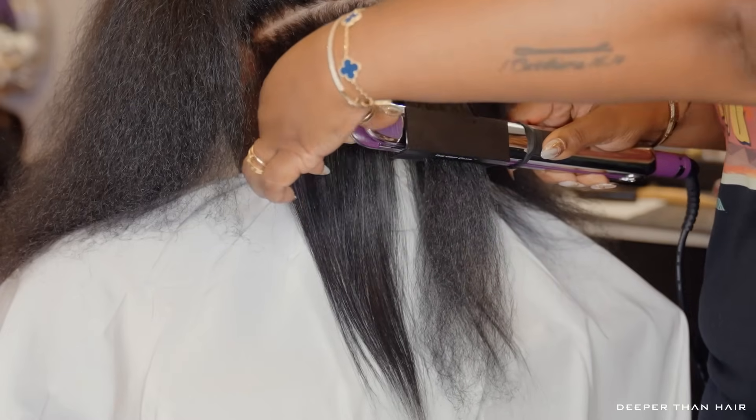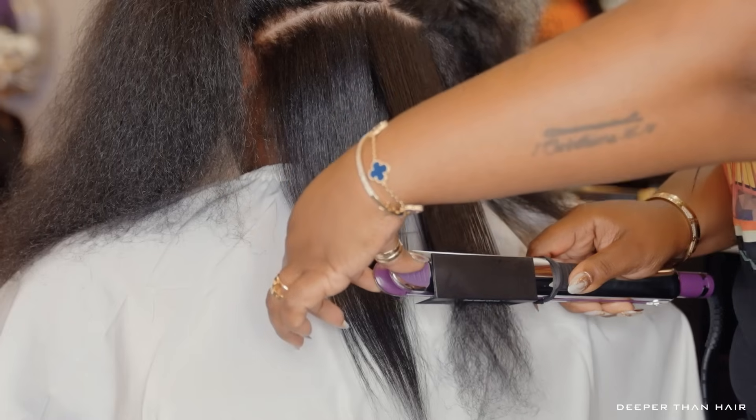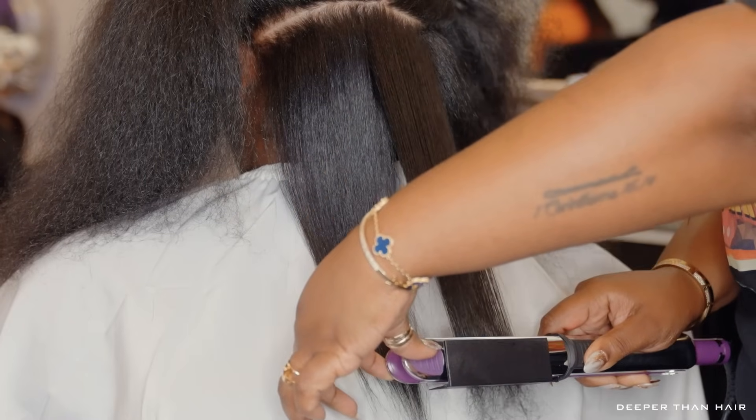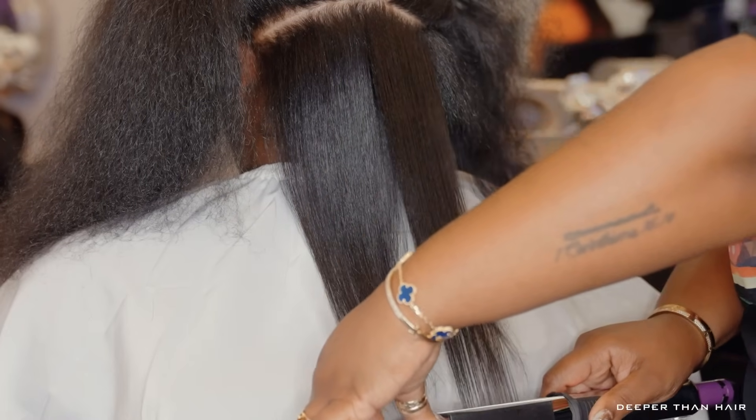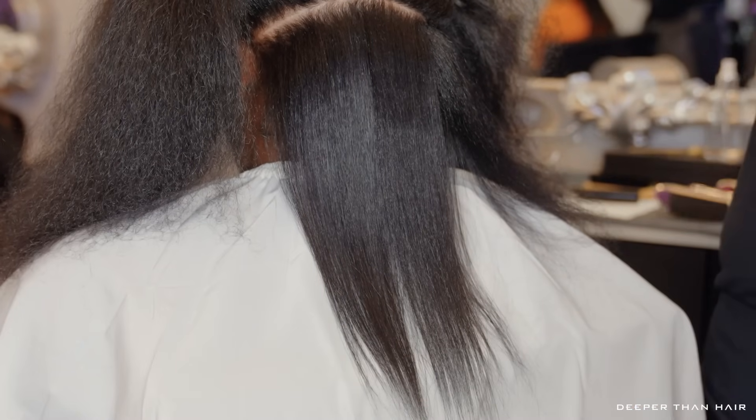As you can see, I can still get just as close to the scalp as I could without the Grip Comb attached to my iron. Everything is straight from root to end, and look how straight the ends get — it's just like the Chase Method but way less work.